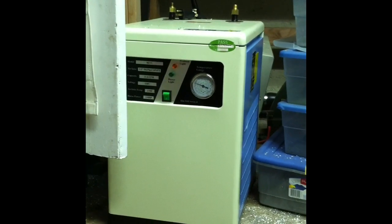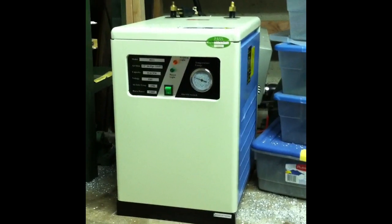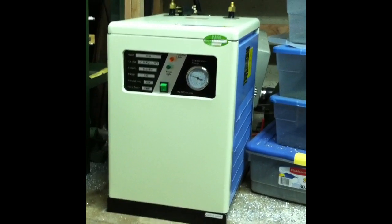Hi folks, welcome to another episode of NYC CNC. Here's a quick update on the new Torchmate 4x4 growth plasma. The machine will ship tomorrow from Nevada, so I'm excited — it should arrive maybe next week.